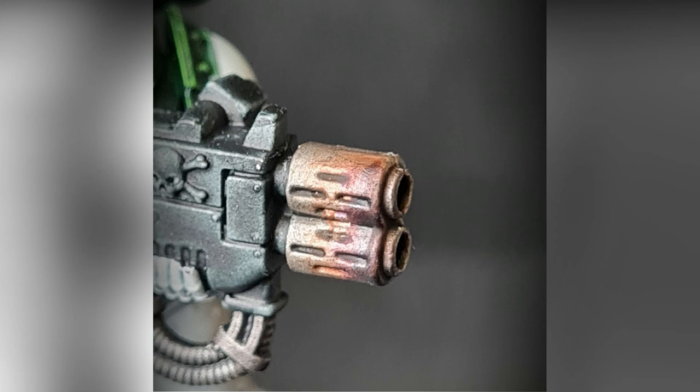Hello everybody and welcome to the channel. My name is Ian and you're watching The Weekend Painter. Today I'm going to show you three different techniques for painting melter gun barrels.